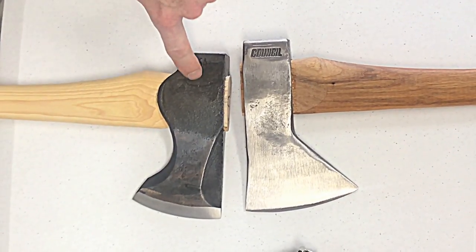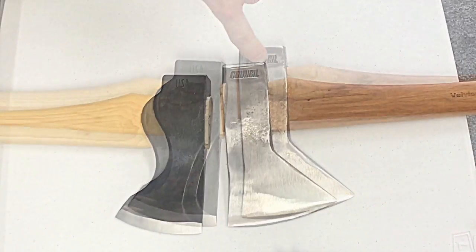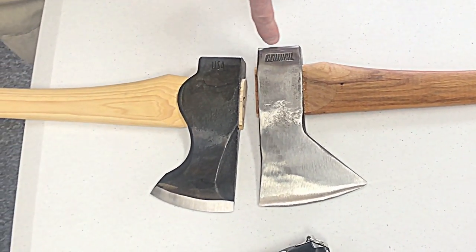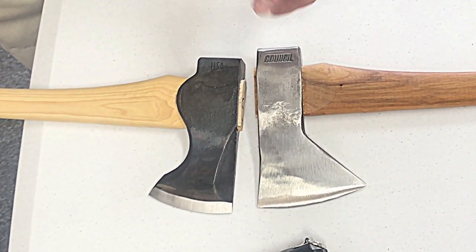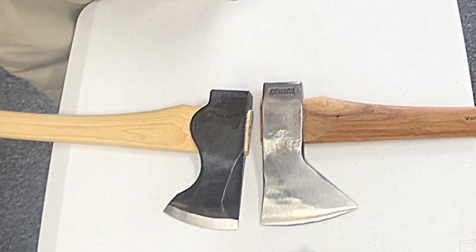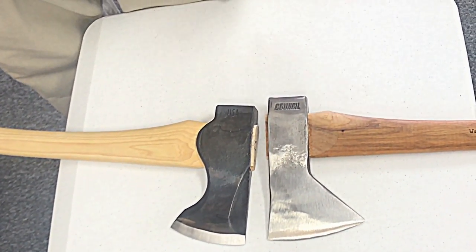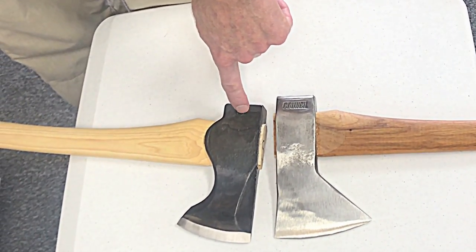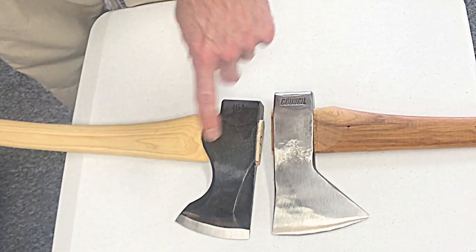The pole on the Pack Axe is hardened so you can pound with it. Most axes, including the Hudson Bay, are not hardened on the backside. You've probably seen old axes that are all beat up on the backside because people pound with them and they're not hardened. The Pack Axe is hardened on the backside, so it's meant to pound with.